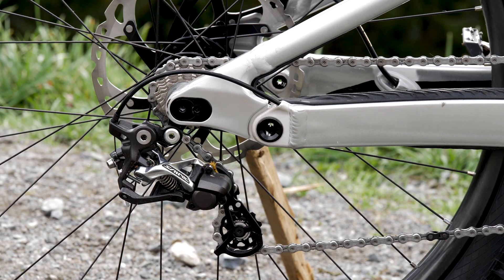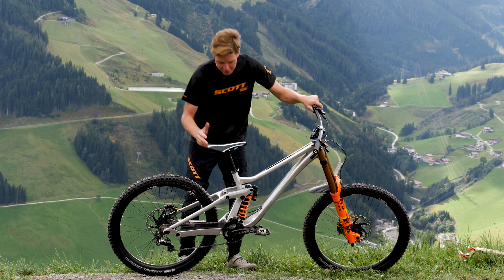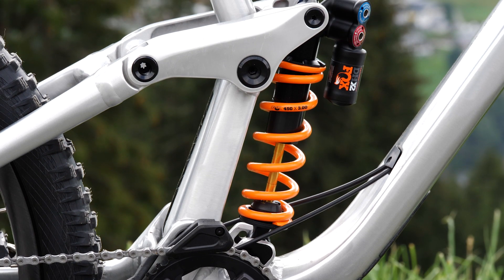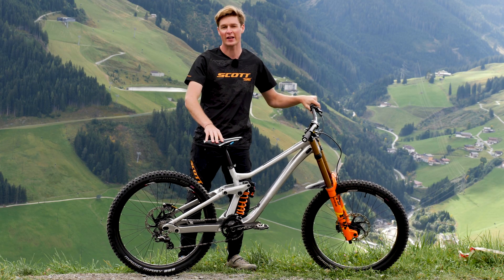Coming to the rear end, you can adjust the length of the bike really easily to get it dialed in and to suit. And then on the shock, you've got the option of a high or lower bottom bracket, and you can also change the progression of the shock to make it really suited for your riding ability and the track that you're on.